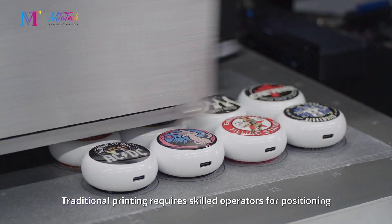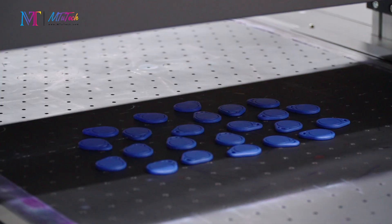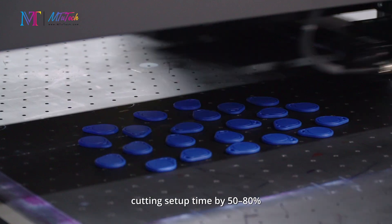Traditional printing requires skilled operators for positioning, but vision systems automate the process, cutting setup time by 50 to 80 percent.